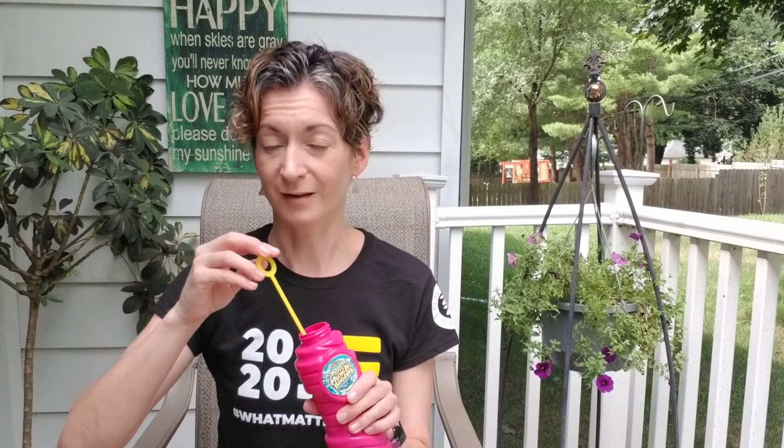Bubbles are also great because they can be nice to look at — you can see pretty colors in them and they can be fun to pop. And if you don't happen to have bubbles with you, you can try to pretend that you do in order to practice that nice relaxed breathing. The main thing it does is make you slow down your breathing to try to relax your body.